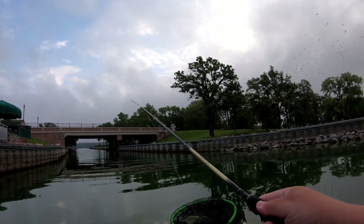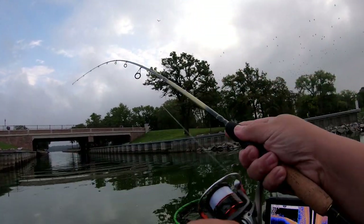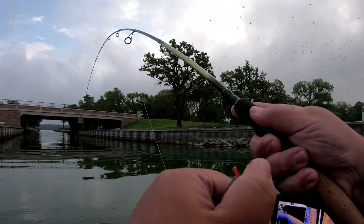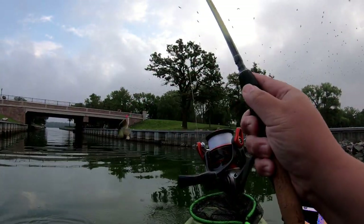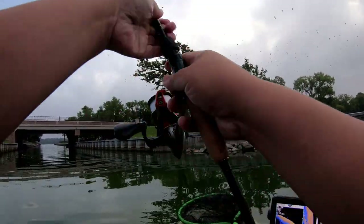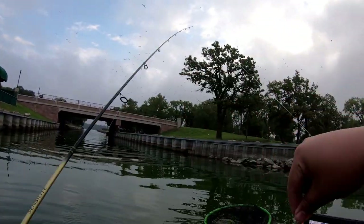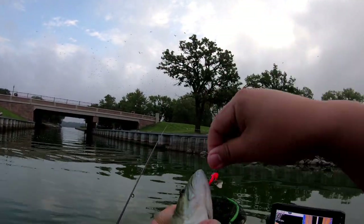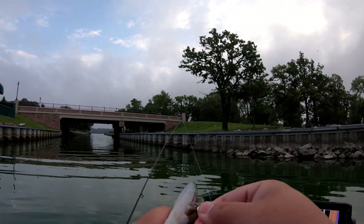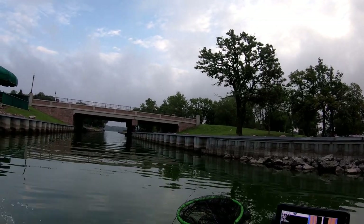Bad cast. There we go, got another one. Oh, what did we get this time? He got us — got a largemouth. Got ourselves a largemouth. Not a big one, but it'll do. Let's let it go.